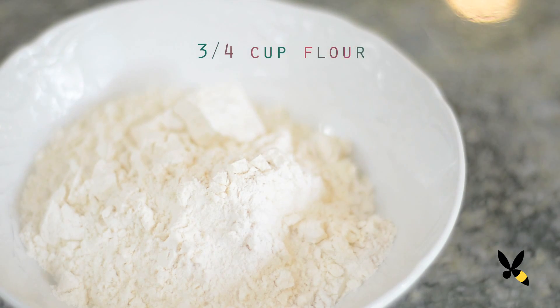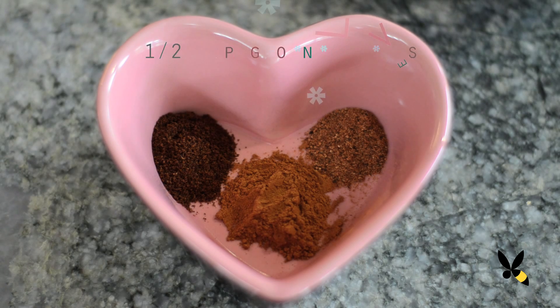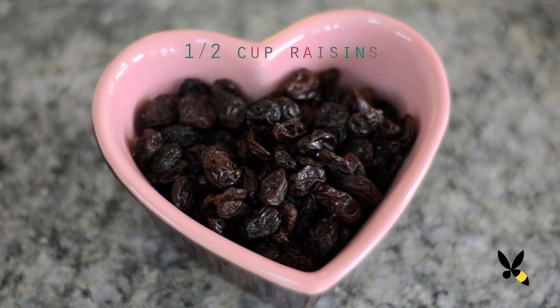Three quarters cup of all purpose flour, half a teaspoon of baking soda, half a teaspoon of ground cinnamon, half a teaspoon of ground cloves, a quarter teaspoon of nutmeg, a quarter teaspoon of salt, and one and a half cups of rolled oats — be sure you're using rolled oats or old-fashioned oats and not the quick kind — and half a cup of raisins.